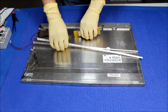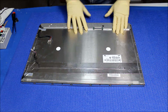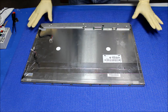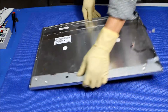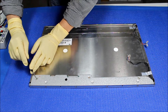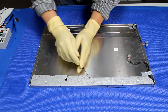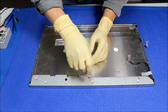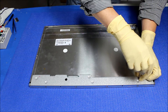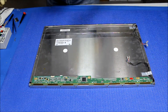Let's set aside the LED kit for a minute. As you can see, I'm wearing gloves because we need to completely disassemble the screen. The first thing we need to do is remove this cover. There are three screws holding the metal cover. We're going to take them out and set the cover aside.